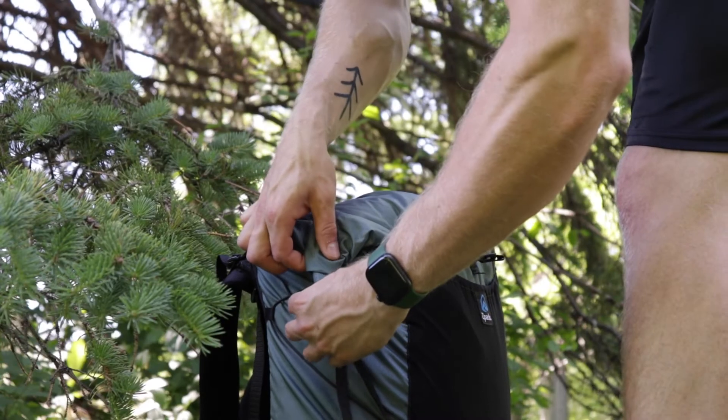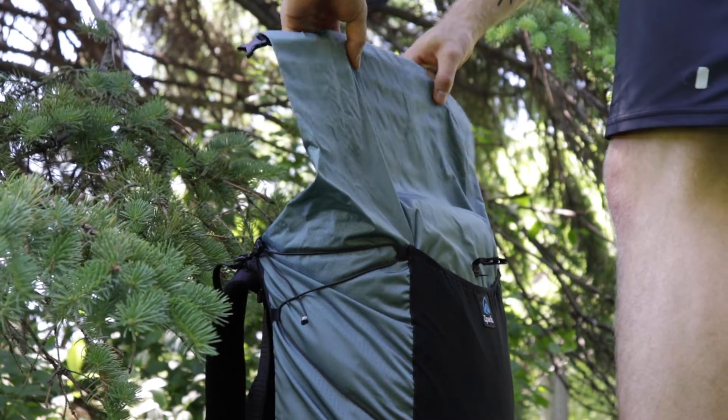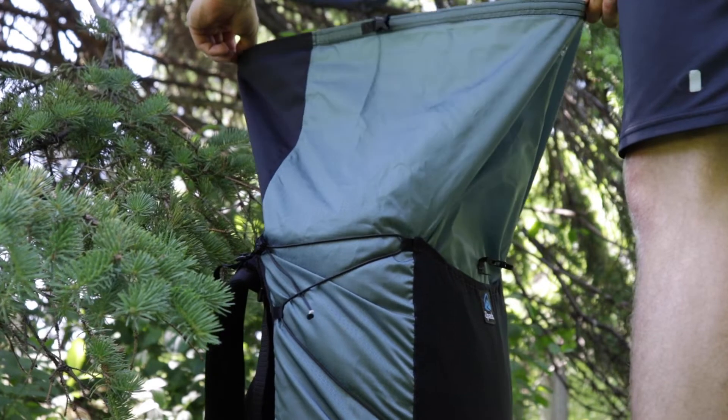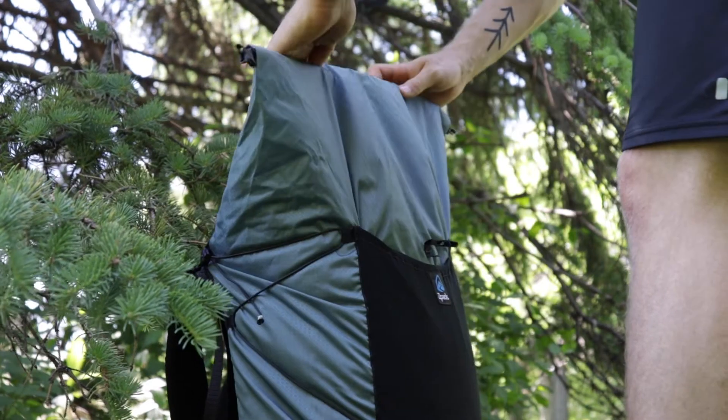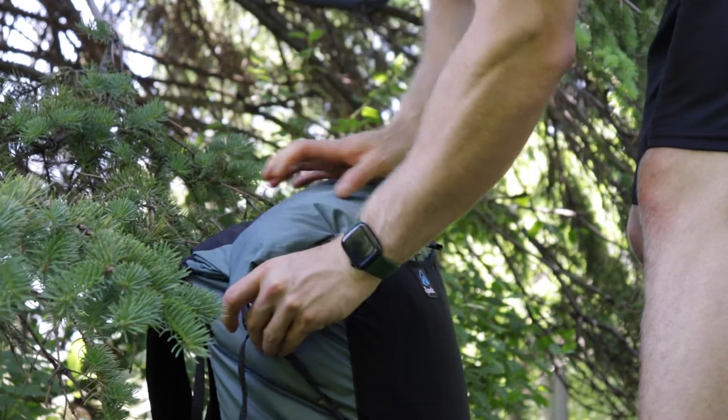The top of this backpack is a roll top, like any other dry bag. I like the roll top — it's nice because you can shrink your pack down as you have less gear or on shorter trips. It does get annoying having to constantly roll it down and roll it back up whenever you want to access your gear, but that's the price you pay for better waterproofing. The roll top helps with waterproofing and is lighter than having zippers.